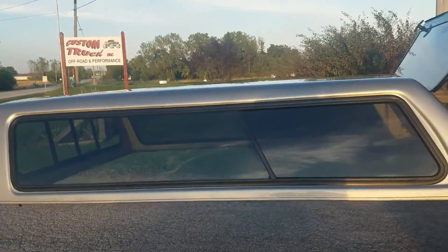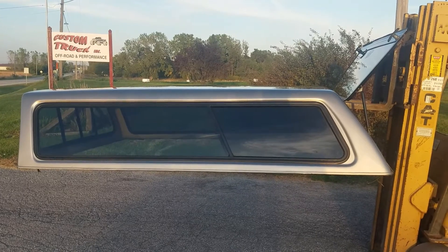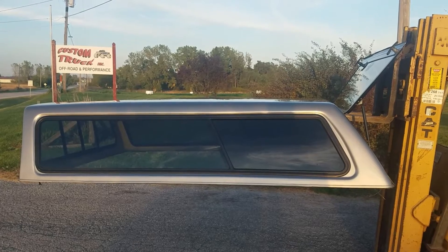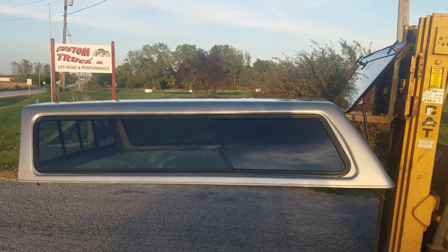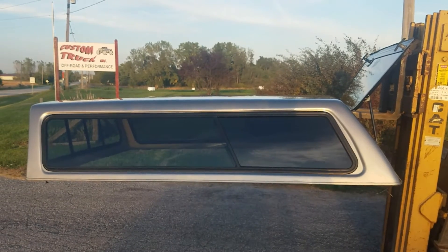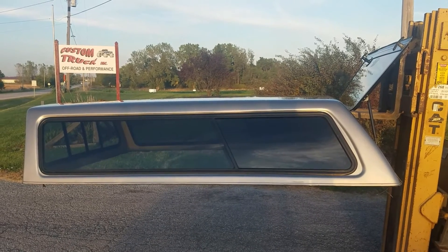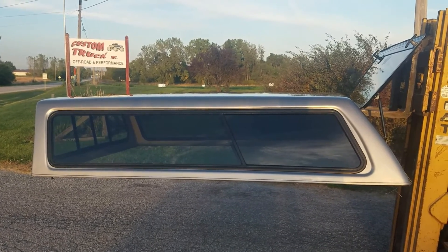So we've got a cab high Jason fiberglass unit for 99-06 Chevy GMC trucks with the 8-foot bed in silver birch color. Below is a link to this unit on our website — you can click that to see which location it's at, how much it is, and purchase it online. There are also links for cap repair parts, clamps, tapes, seals, locks, ladder racks, and bed storage solutions. All our units are local pickup only — you'll need to make arrangements to pick up at one of our locations. Thanks for watching.